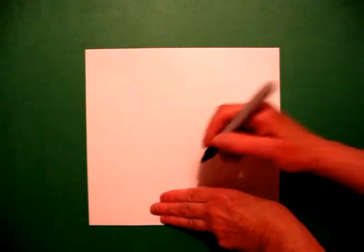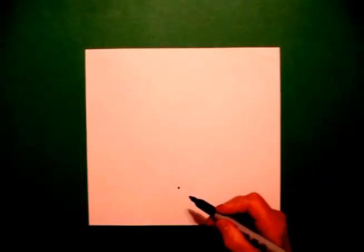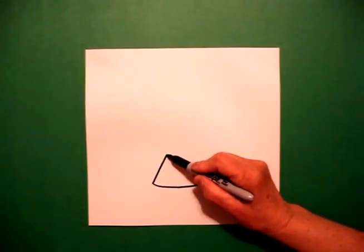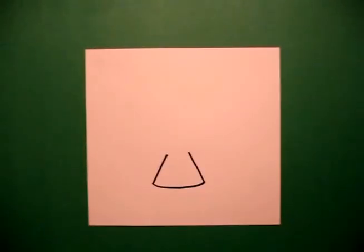We're going to take three fingers from the bottom, right there in the middle, and put a dot right there on top. From the dot, I'm going to draw a slightly curved line through the dot and up. And then I'm going to draw a straight diagonal up on the left, straight diagonal up on the right.